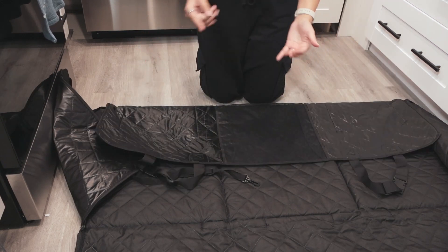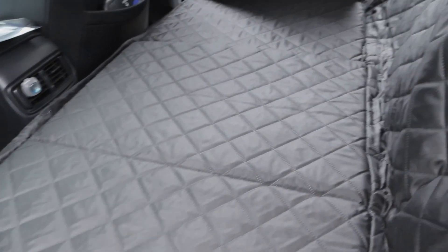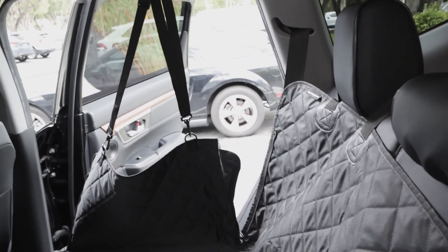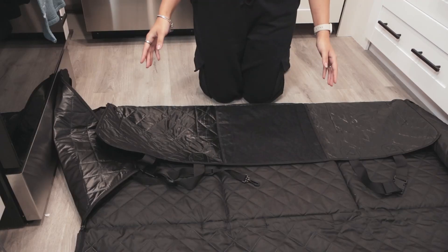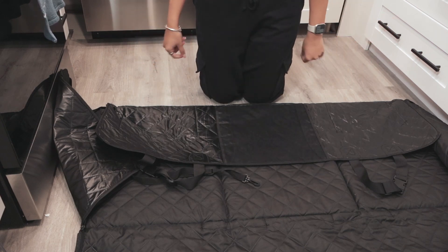This hammock convertible is quick and easy to put together. It's going to keep your pets nice and safe on all car trips and even allow them to buckle up. I definitely recommend you check this product out on Amazon — it is absolutely incredible and it's going to make road trips with your dog so much easier and fun.